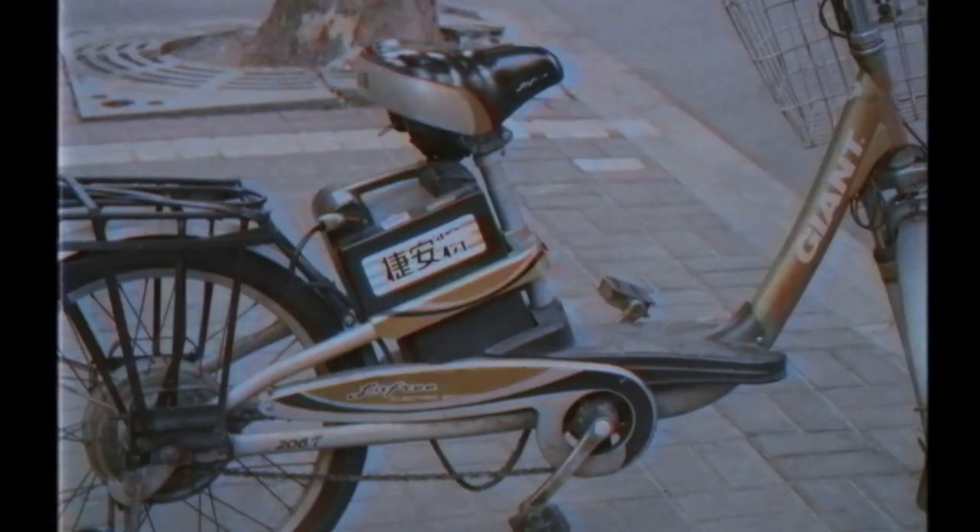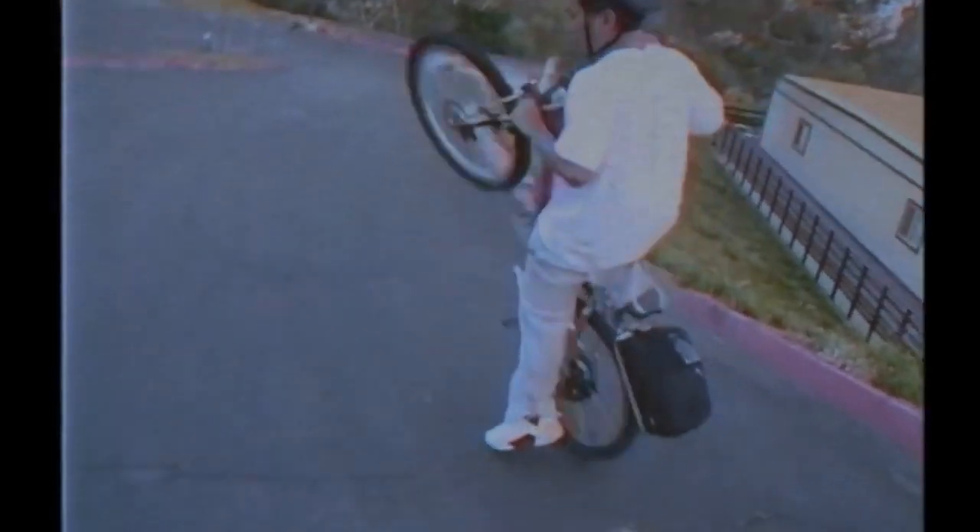We know there are plenty of e-bikes on the market — heavy ones, pricey ones, kind of funny looking ones. We even had a crack at making one before, but we weren't quite satisfied. So we scoured the globe and assembled a team of engineering gurus.